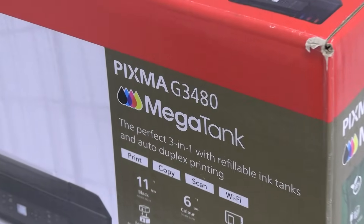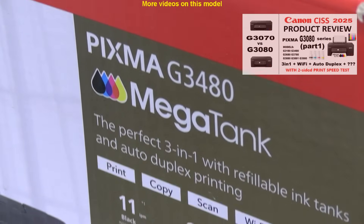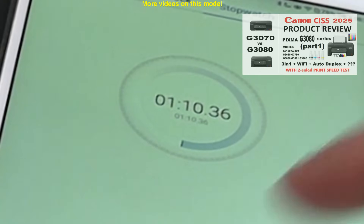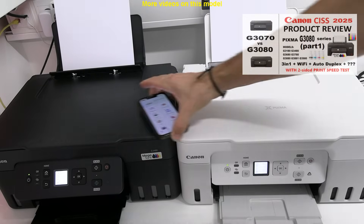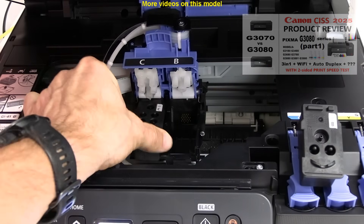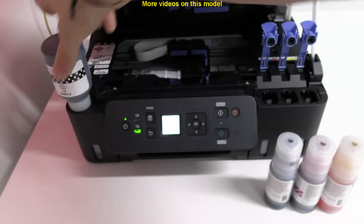For more information on this model, check the detailed product review with two-sided print speed test in the upper right corner. In the next video on this model I do the printer setup, connection to Wi-Fi, and use the Canon mobile app.